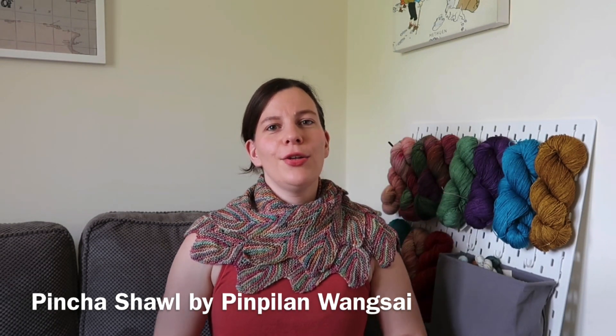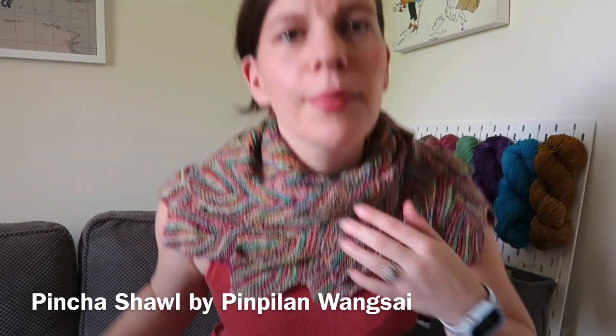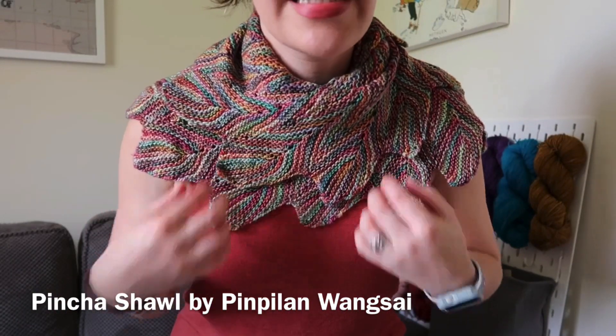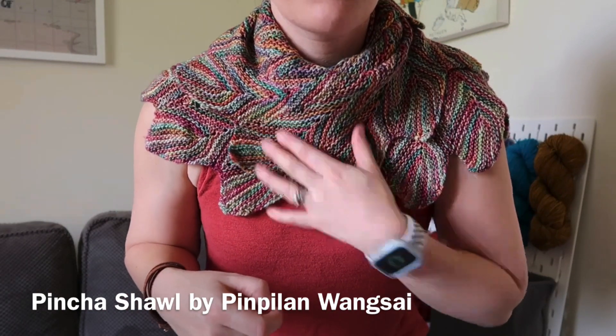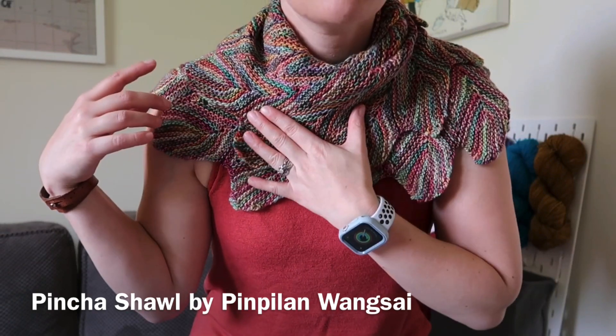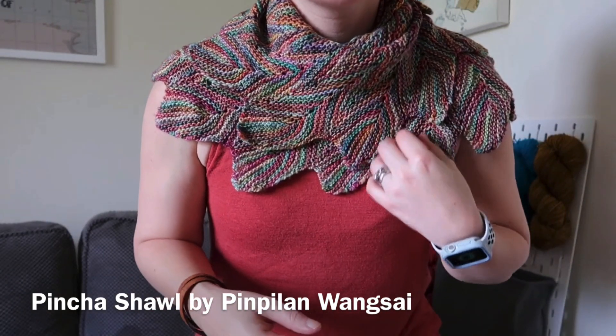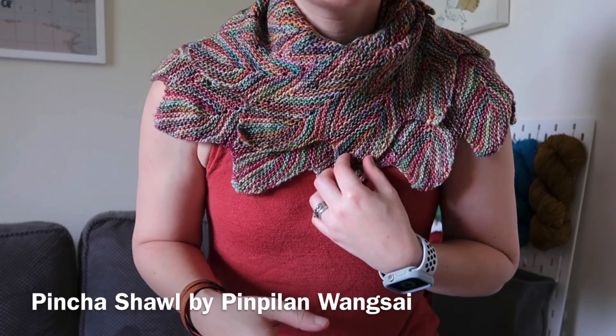This is a really great shawl as a kind of single skein project, so if you've got 100 grams of a fingering weight yarn you can easily knit a decent size shawl like this. It has these kind of feather effects — if I stand up maybe you'll see a bit more closely. The Arco Iris colourway has loads and loads of different colours through it but they are quite autumnal, which is obviously my favourite, and you create these feathers using short rows.